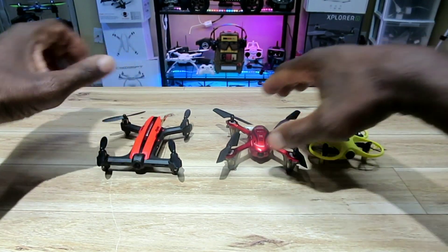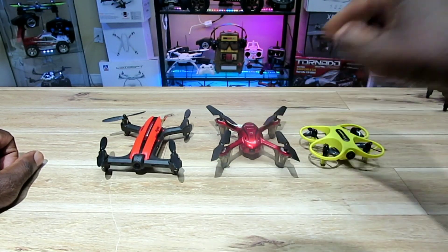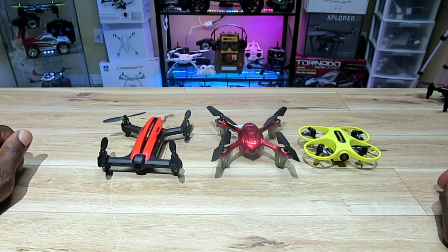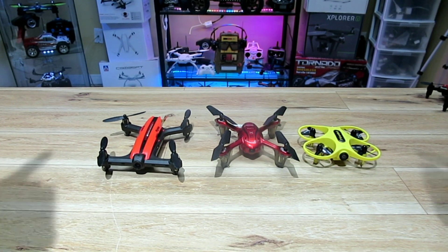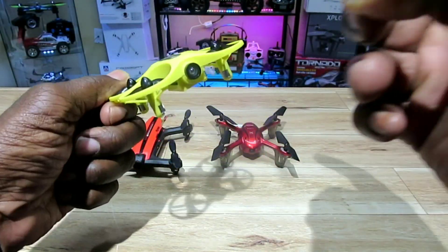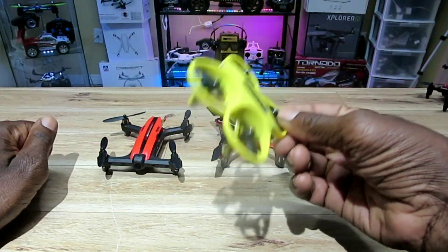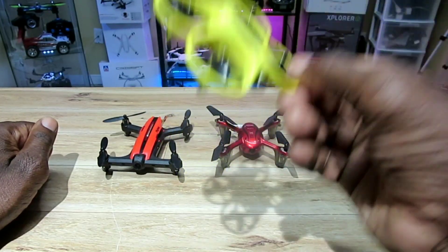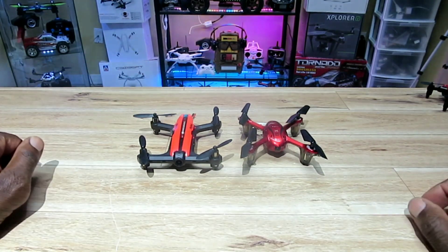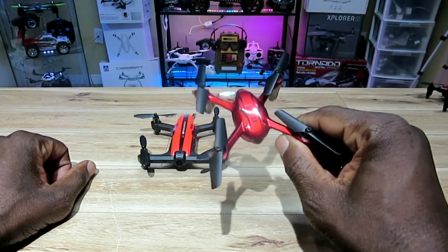Now we have the top three: the Flytek T18D, the Syma X11, and the MirrRobot S60. In third place: the MirrRobot S60 — great beginner flyer, solid as a rock, 720p camera, 5.8 GHz FPV. Love this thing.